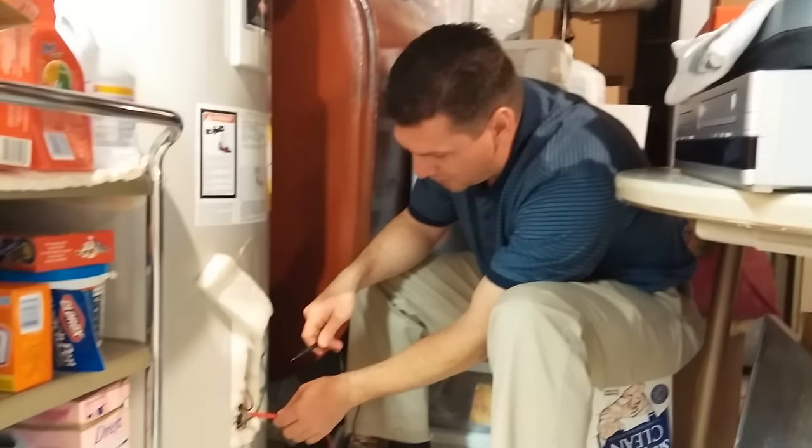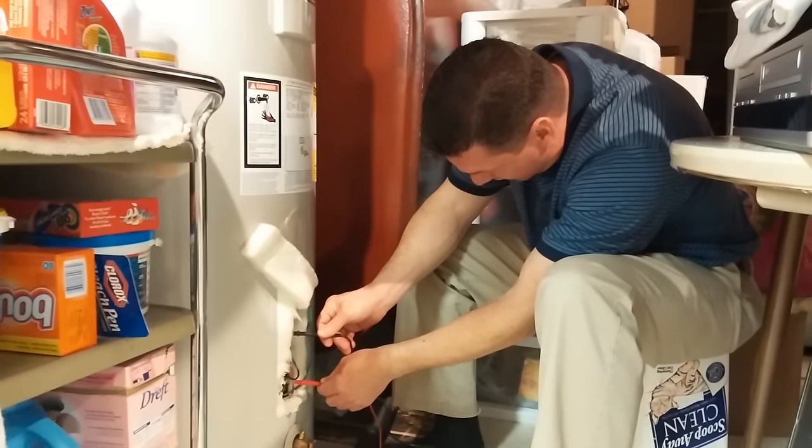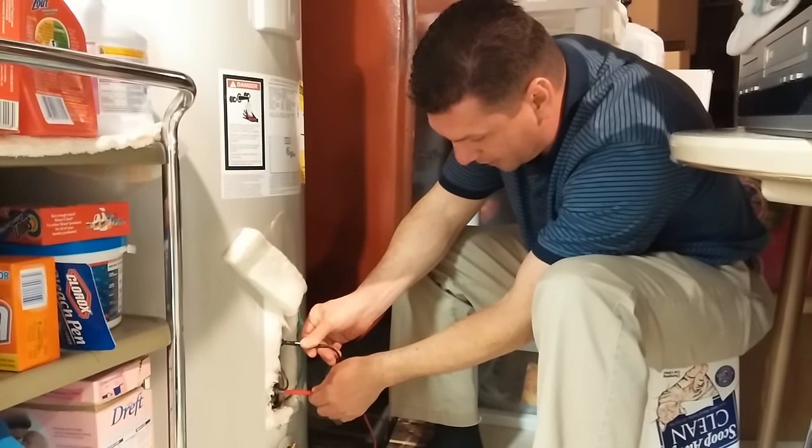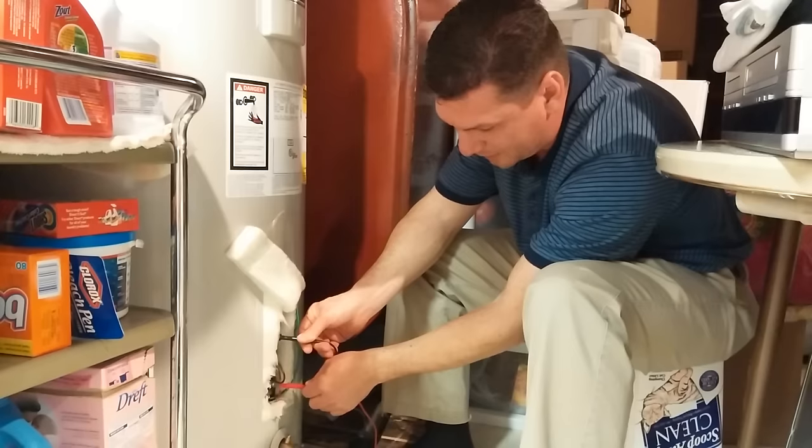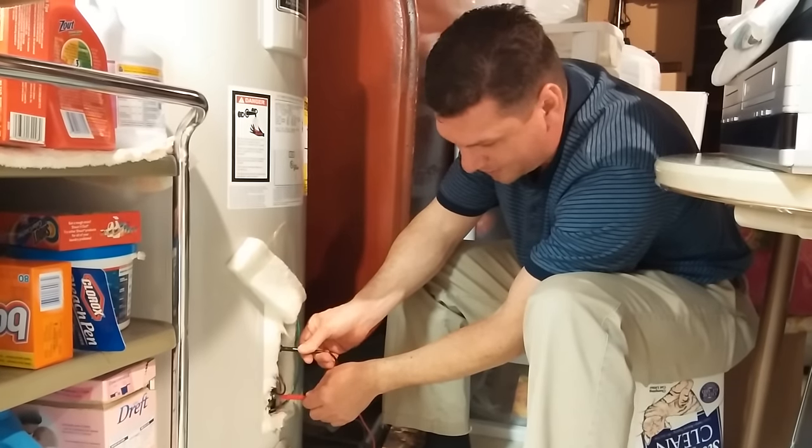I'm here to show you a video on changing a water heater element while the hot water heater is actually filled. A lot of people have shown videos on doing this on YouTube, but I've got a little innovation to make it better.